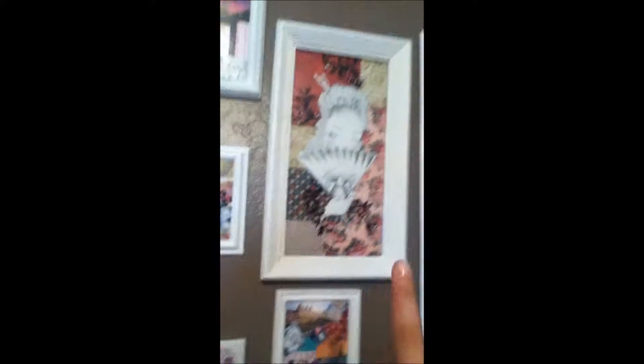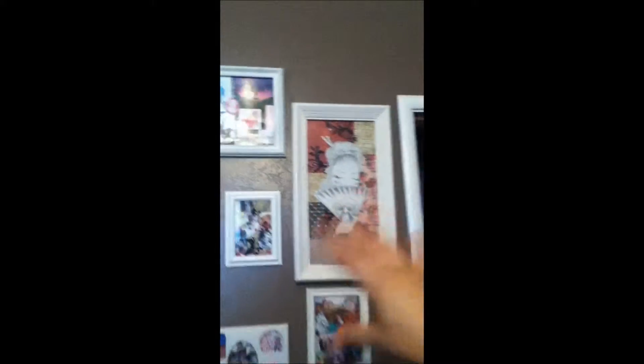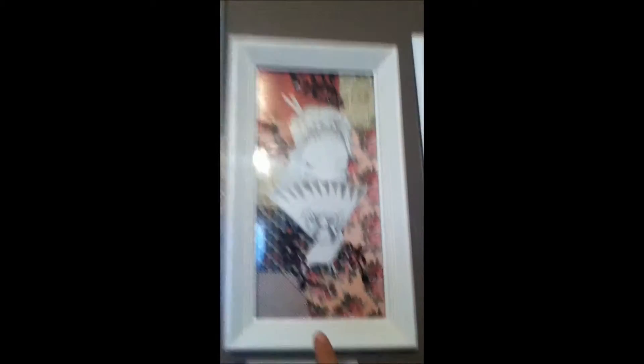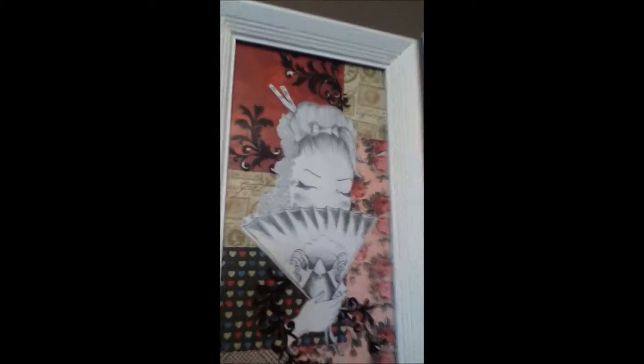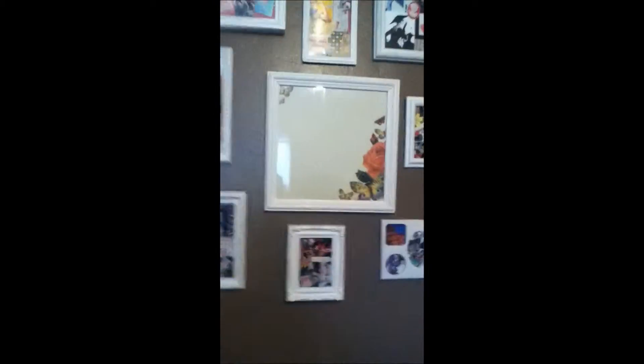I thought this one's cute. The one over here in this area — my friend actually drew this for me. Let me see if I can find an angle where it's not. Anyways, I really like how this looks and it has really good detail on it.